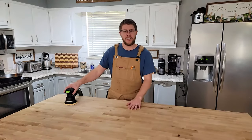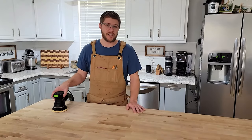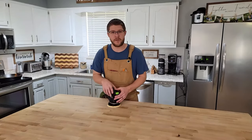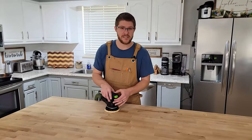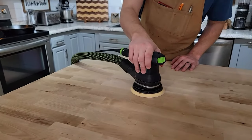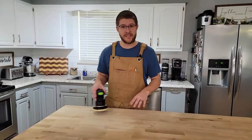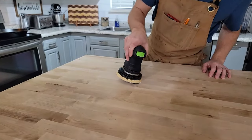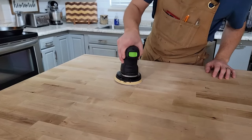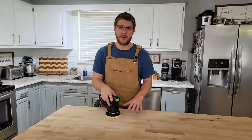When you're sanding your butcher block there are a few things you need to watch out for. The first is how much pressure you're applying to your sander — it's going to do the majority of the work for you, so I would recommend just a slight pressure to keep it flat on the work surface. Also, don't tilt your sander from side to side. Make sure you're keeping it flat because when you do tilt it you're going to leave some very deep scratches that you're not going to be able to get out.